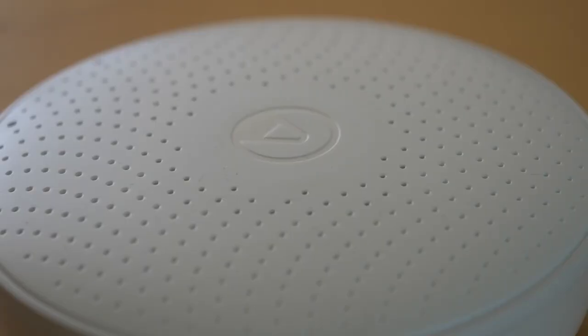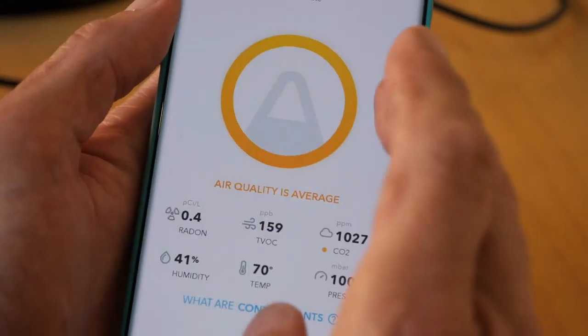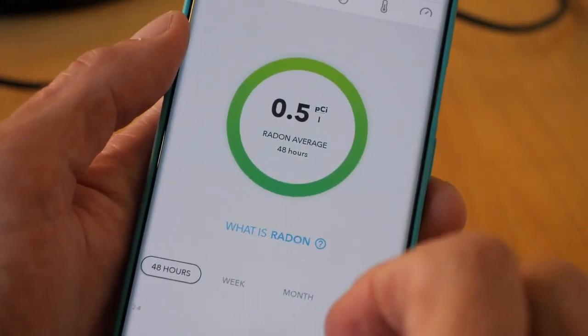Overall, I think the Wave Plus could be useful if you live in a radon area. It's also quite a useful memory jogger to get you ventilating your room when carbon dioxide levels build up. But I'd like to see it measuring some of the things that other devices traditionally measure in the home — smoke alarms, carbon monoxide detection. I'd like to see that all built into one unit. I think there's still a lot of progress to be made.